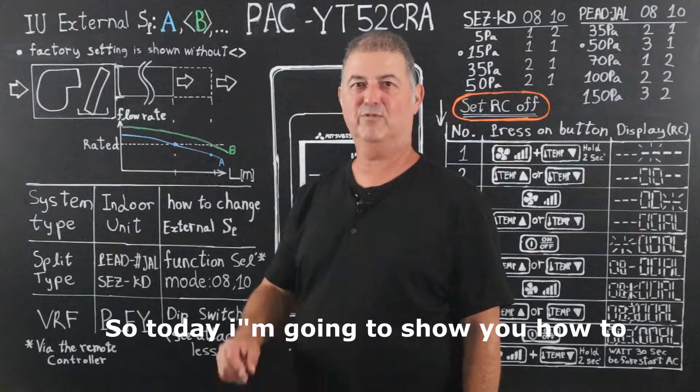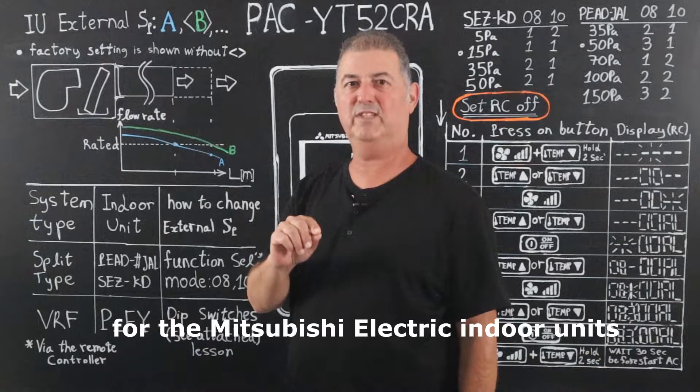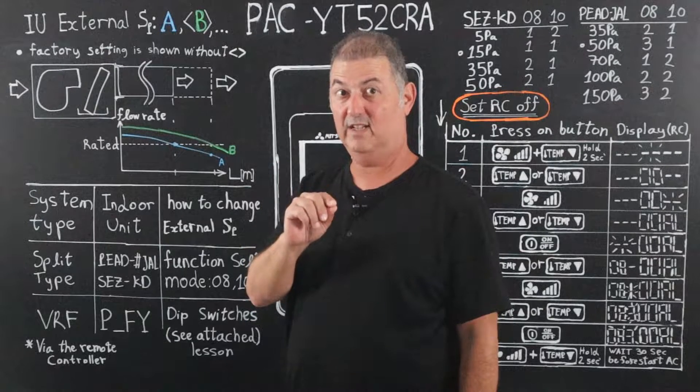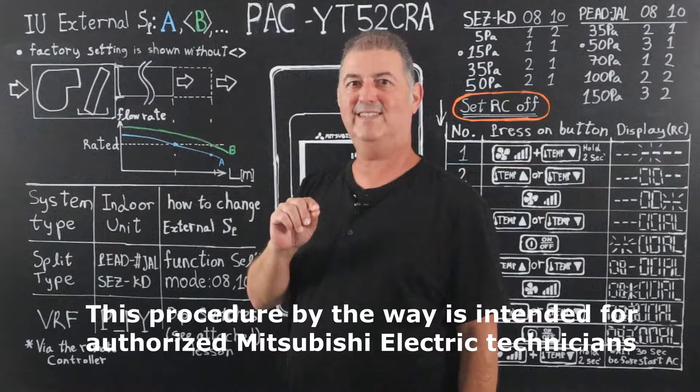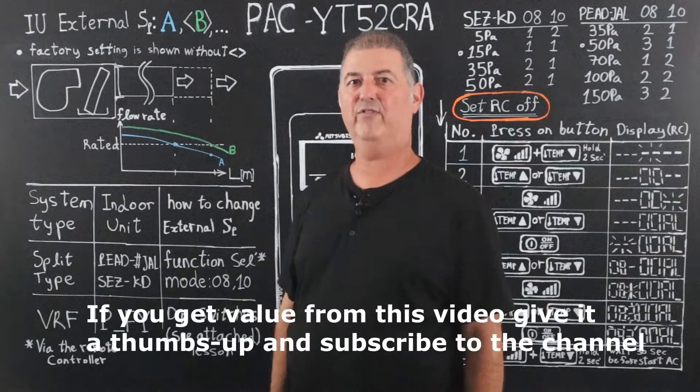Hi guys and welcome back. Today I'm going to show you how to change the external static pressure for the Mitsubishi Electric indoor units. This procedure is intended for authorized Mitsubishi Electric technicians.